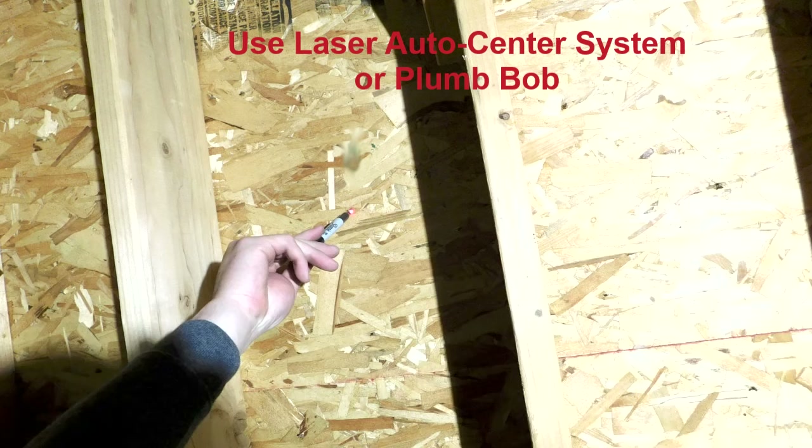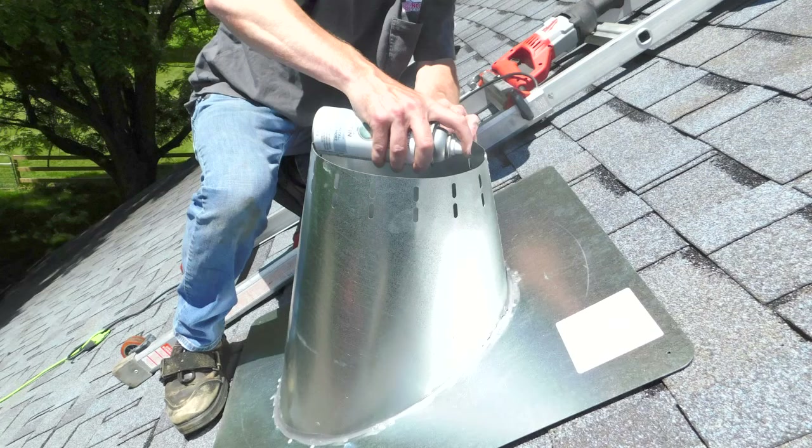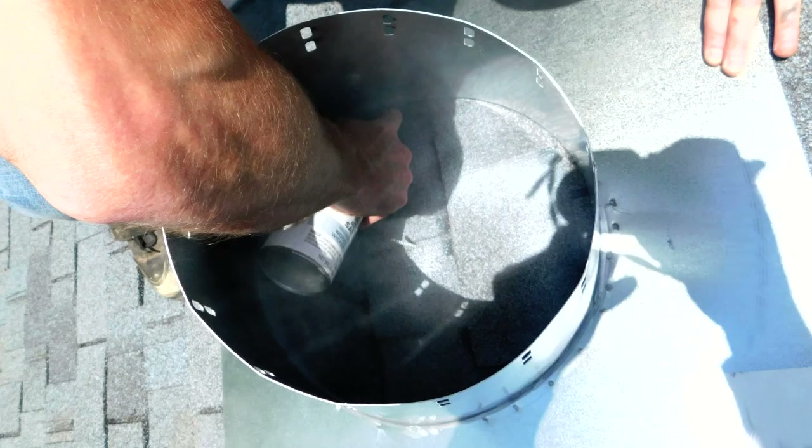Place the laser center system on the top of the Class A pipe to easily mark for the roof penetration. Then run a screw through the roof deck so you are easily able to locate the roof penetration on the top side of the roof. Center the roof flashing over the screw and spray paint the shingles on the inside of the flashing. This will easily mark the hole you need to cut for your roof.